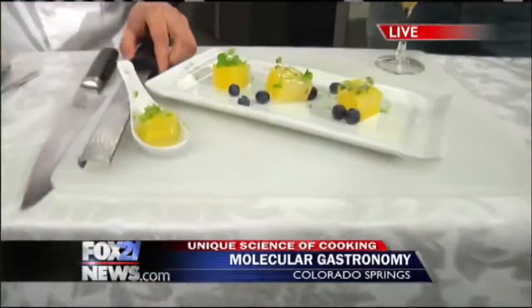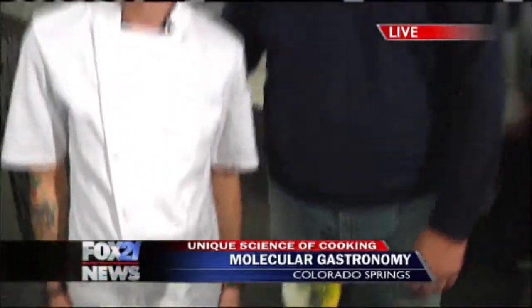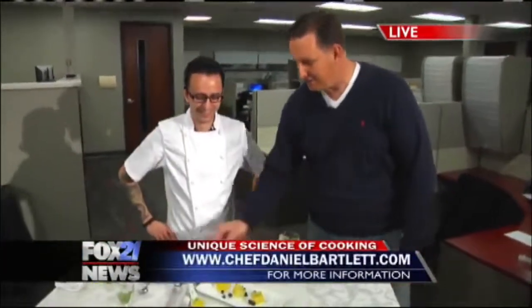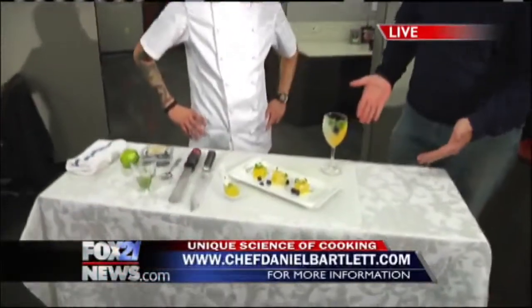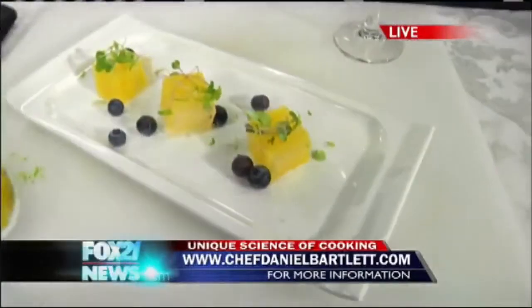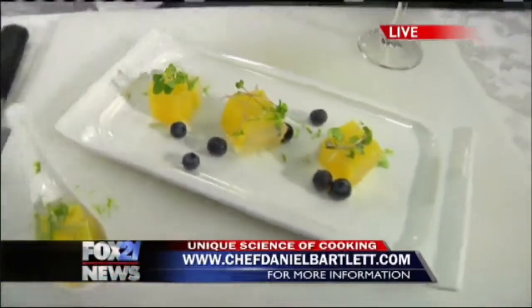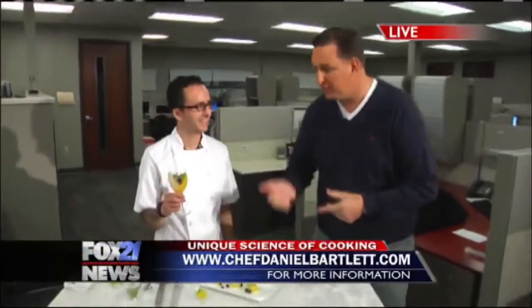You can really smell that. That smells really good. You smell delicious, Chef Daniel — anyone told you that before? Ladies, yummy right here. So that's it right there. This looks amazing — edible screwdrivers. You layered this, the orange juice and the vodka — it's a gelatin. His website's on the screen: ChefDanielBartlett.com. You teach as well, so go to the website and check it out.